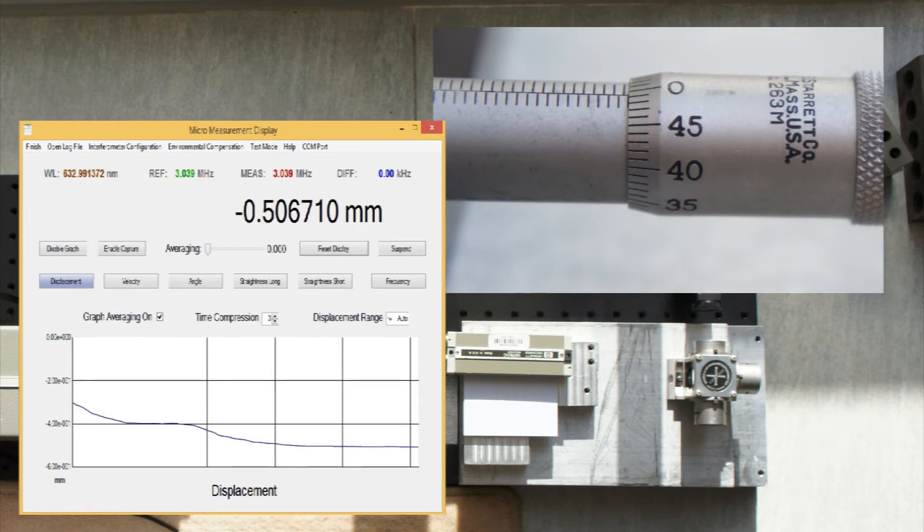If you compare the position on the micrometer with the reading on the interferometer, you can see that we measured the movement to within a few microns, which is sufficient for this demonstration.